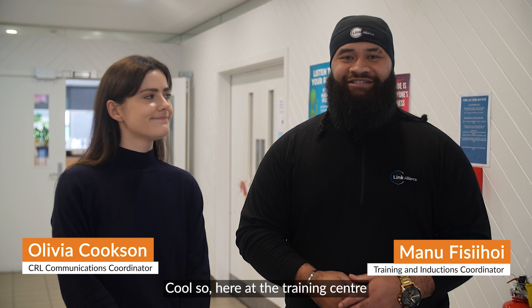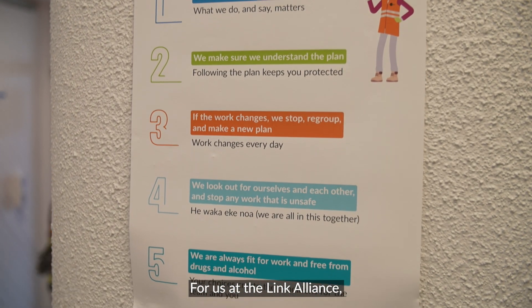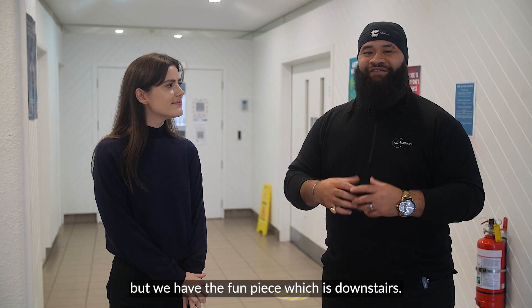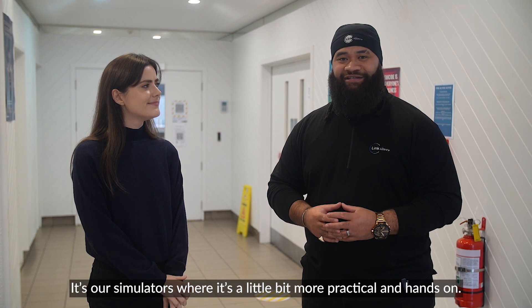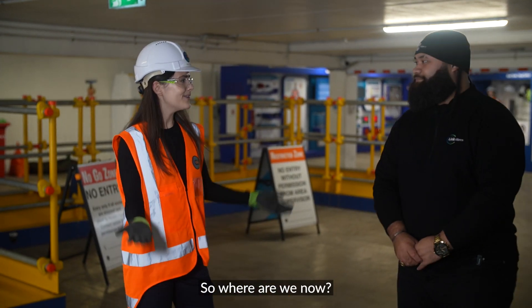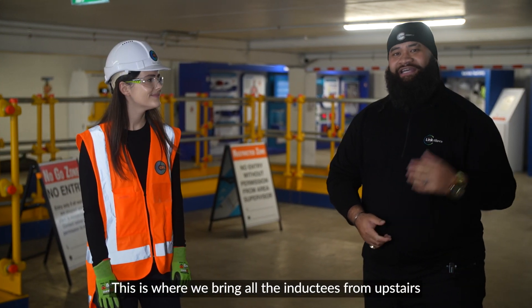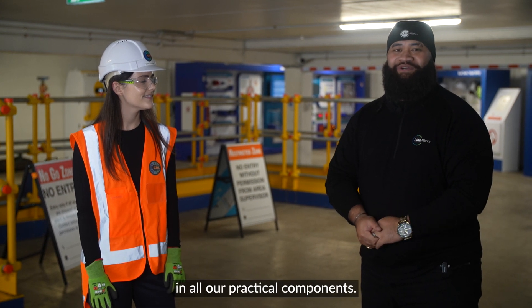Here at the training centre, in order for you to go out onto our sites, you need to come through one of my inductions. For us at the Link Alliance, not only do we have the sit-down type of learning environment, but we have the fun piece which is downstairs — our simulators, where it's a little bit more practical and hands-on. So where are we now? We're downstairs in our simulators area, where we bring all the inductees from upstairs to come down and participate in all our practical components.